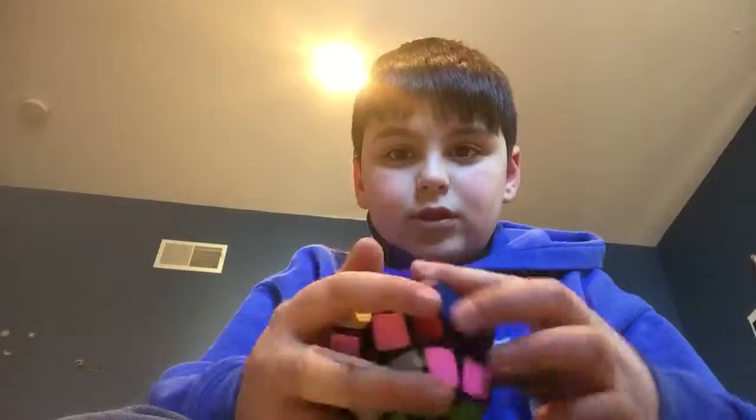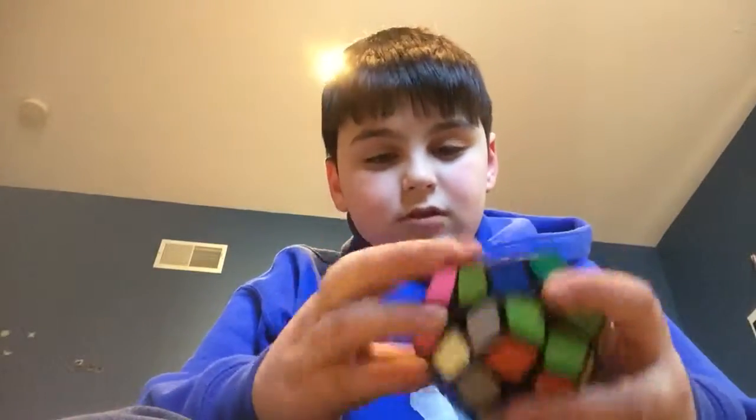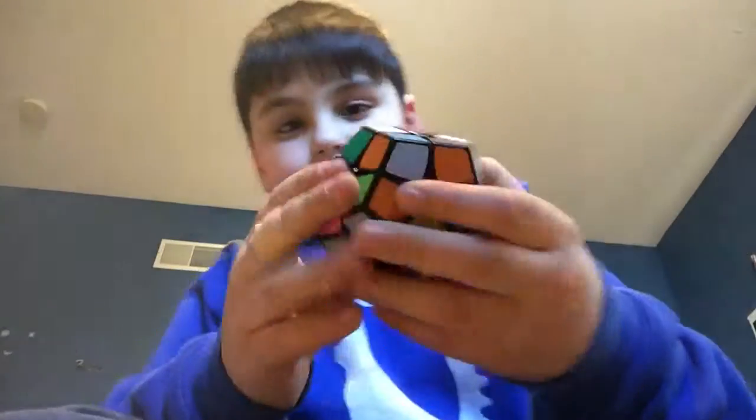I'm just going to scramble it a little and I want to see if I can get through some type of solve with it. I feel like it's going to be one of these more intuitive puzzles. So, it's scrambled.